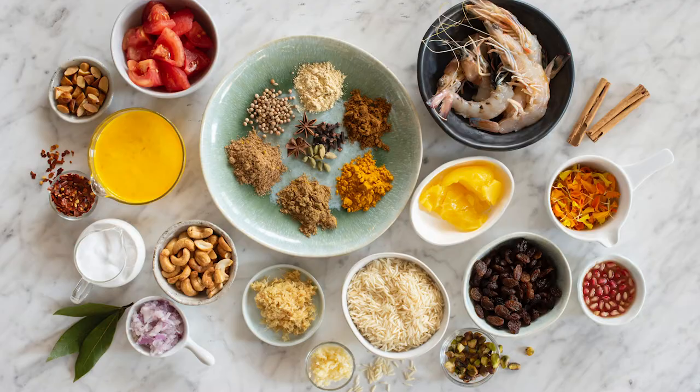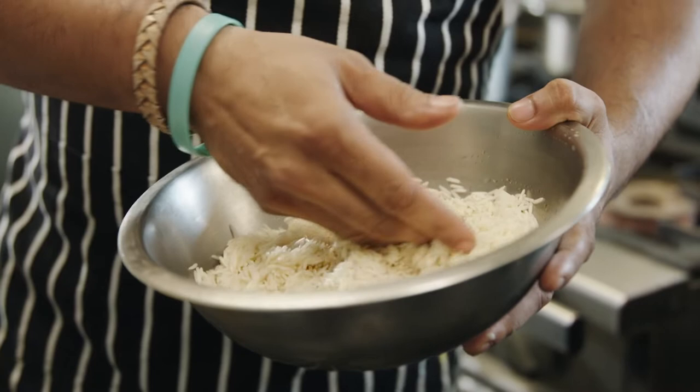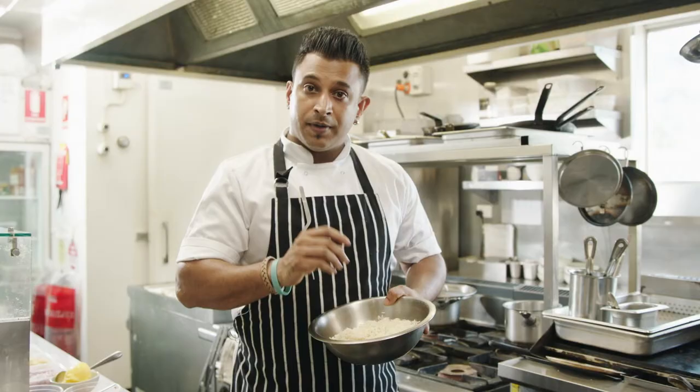Hi, this is Avik from Cod's Gift in Dural. Today we are making saffron pilaf with Malai prawn curry and I'm using Fortune basmati rice.